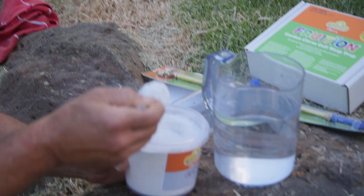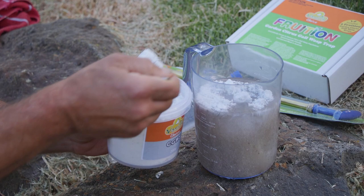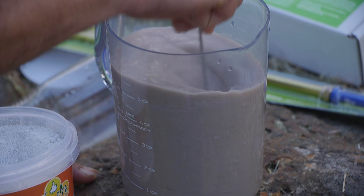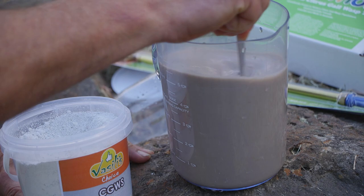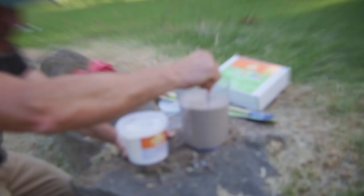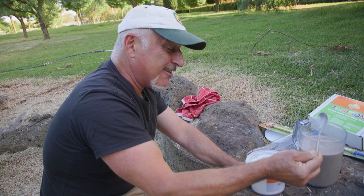We need three heaped tablespoons in a litre of water — one, two, three — and stir until it all dissolves. Now see the discolouration there? Normally it would go white because CGWS powder itself is white, but because we've got the seaweed solution or concentrated seaweed powder in there, you get a brownie colour result. Now that at the same time basically feeds your plant because you can do foliar sprays, and we recommend you do it on a cool day. Never spray your trees on a hot day.